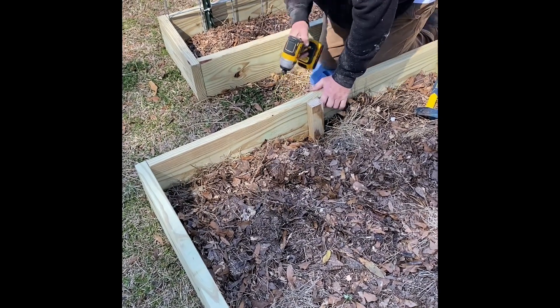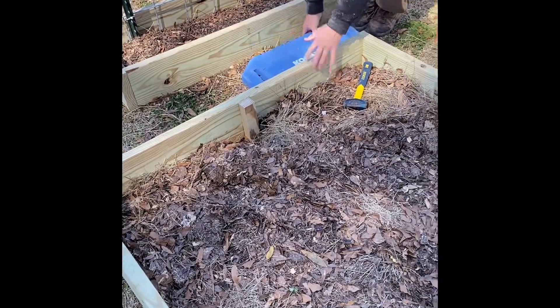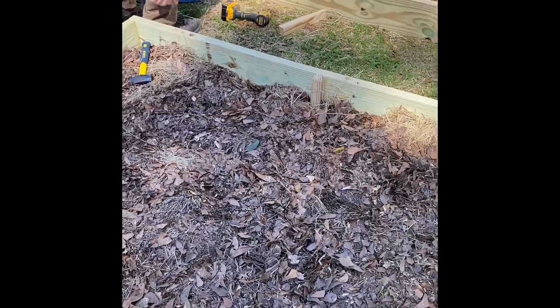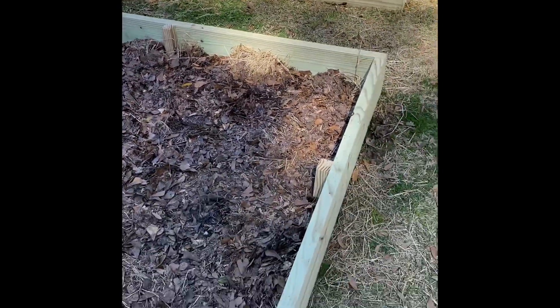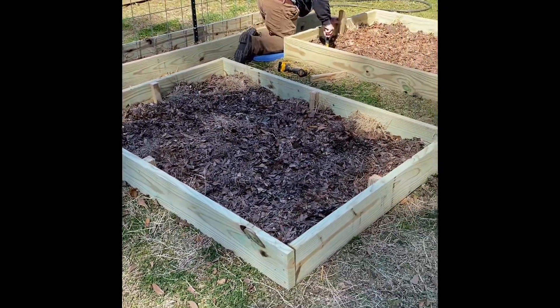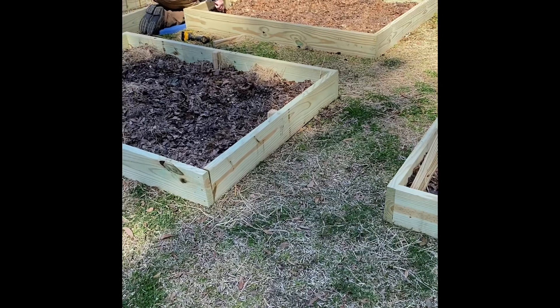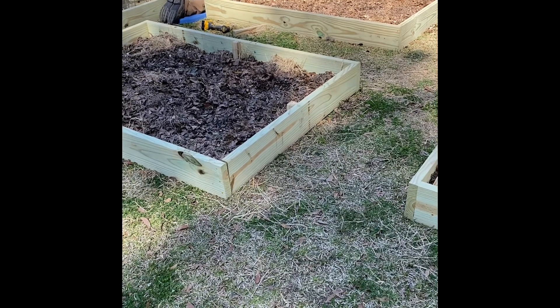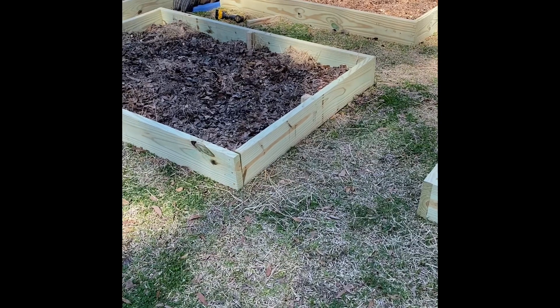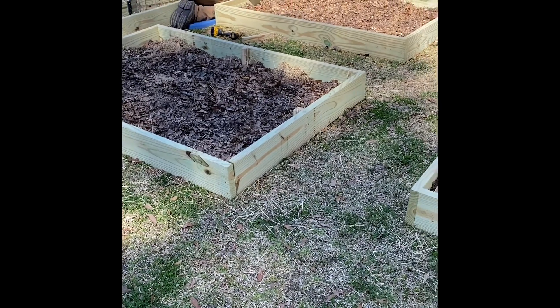You can see how easy and fast these are — you can put these together in a day, set them up in your backyard, and just fill them with compost and soil and start planting. This is going to be a zucchini bed, a squash bed, then red ripper peas, and pole beans in the other beds.